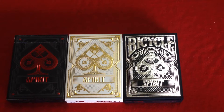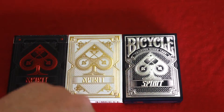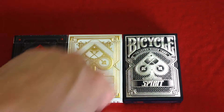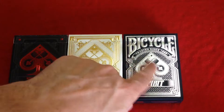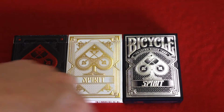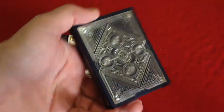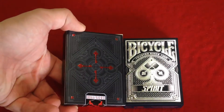Let's look at the tuck cases for a little bit. The first one is the blue and silver deck, bicycle branded — it says 'Bicycle trusted since 1835' on top, 'Spirit' on the bottom, nice silver foil embossing with a spade tip. It's a very dark navy blue; it was supposed to be a lighter blue, but unfortunately it looks almost black.